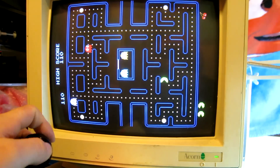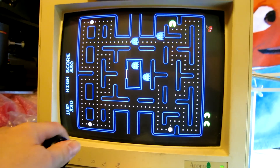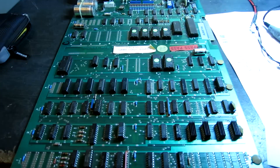Playing a pump-handled sideways Pac-Man isn't exactly easy. As you can see, all working, all controls working. And that's that done.